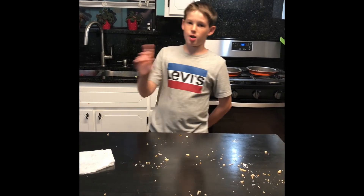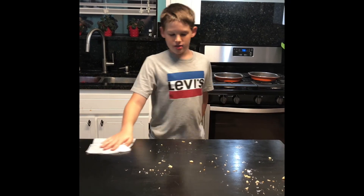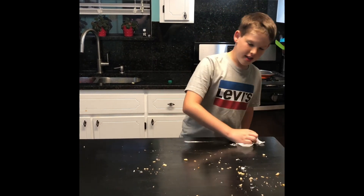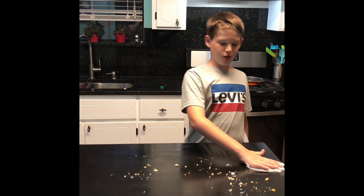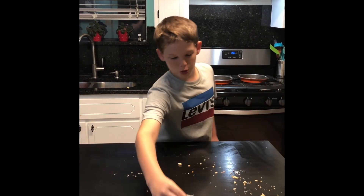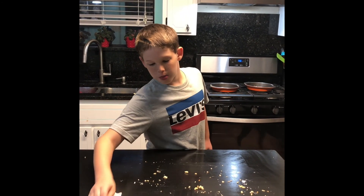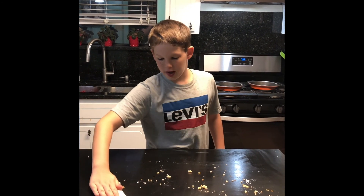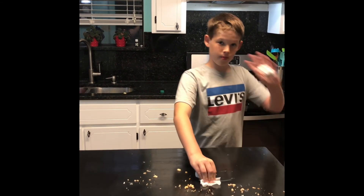I forgot my shout-out today, which is Ryan. This was a blooper video, and Ryan gets to be on our first ever blooper video. How do you feel about that, Ryan? If you're watching, put a comment down below — if you can't, just tell me at school. Bye bye!